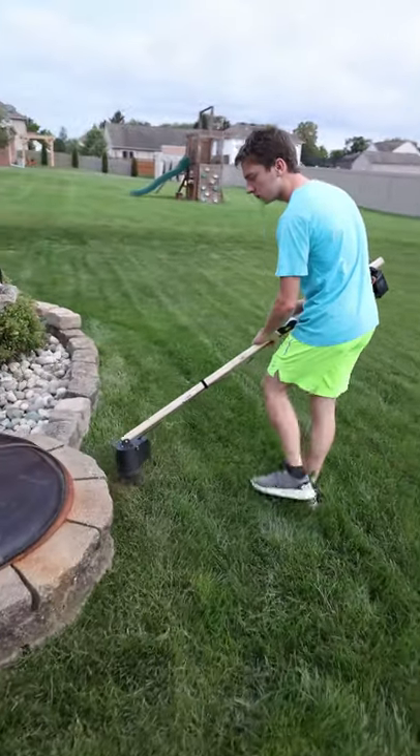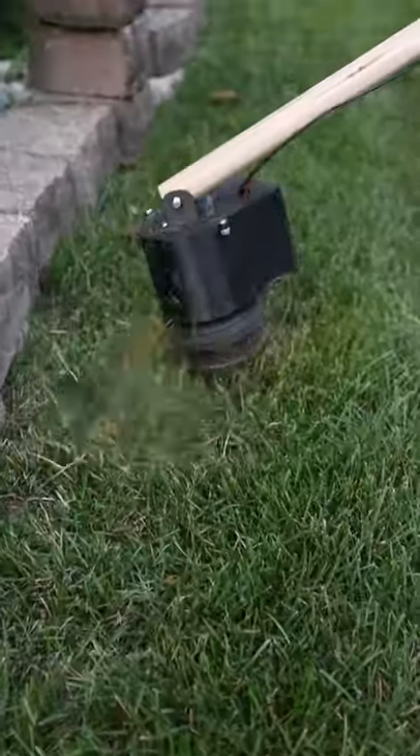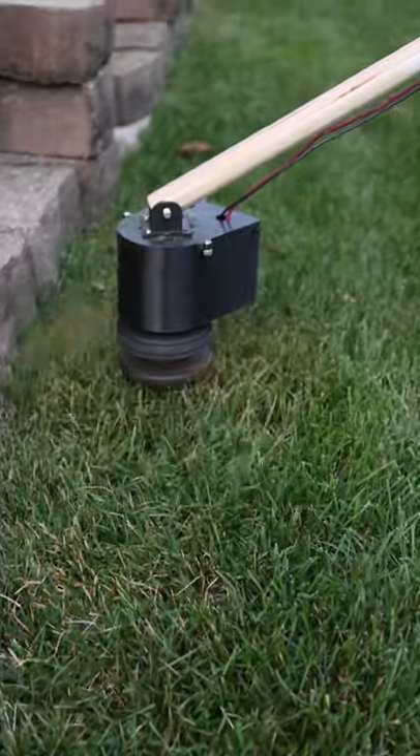My eventual goal with it is to also edge the grass and eventually build a robotic lawnmower that I can drive from my porch, so subscribe to see those designs.